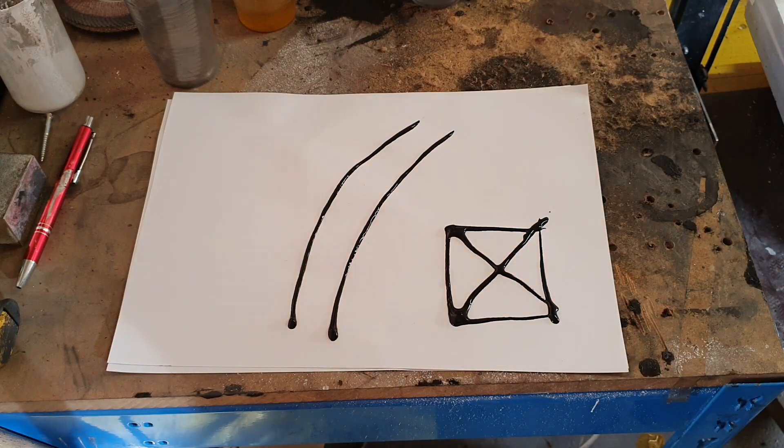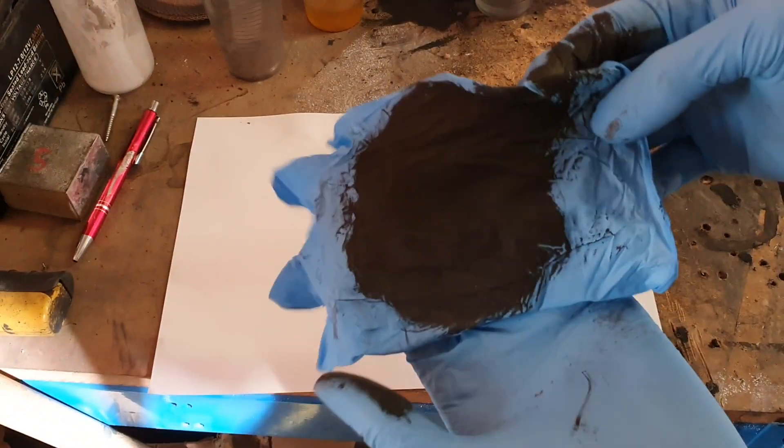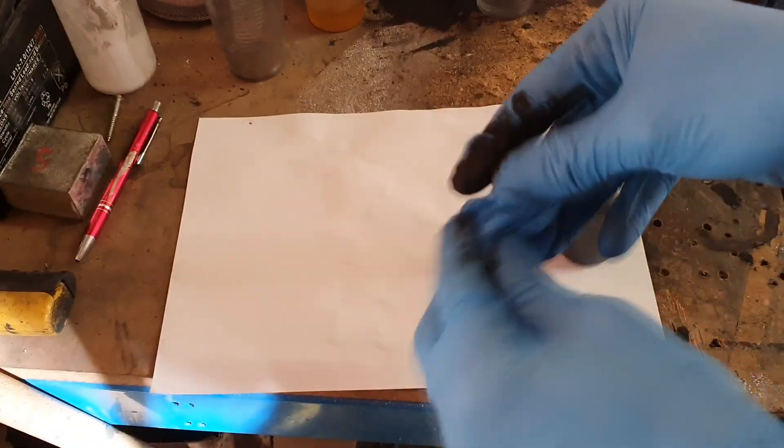Also, it is waterproof — when the ink is dry, it is waterproof. The flexibility of this ink is really good and it can stick to almost all surfaces.